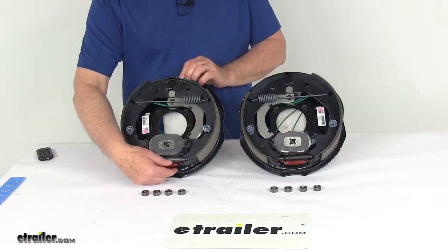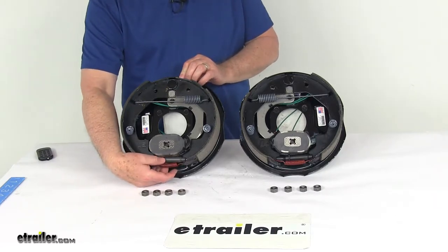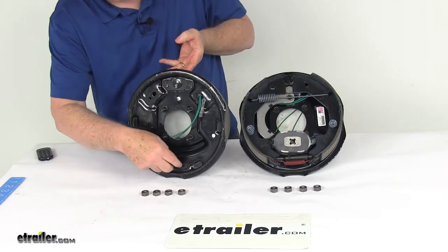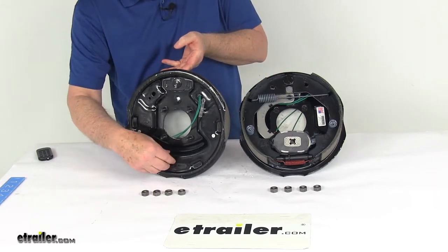These assemblies are manual adjustment brakes. The gear right down here is how you adjust them, and they do require periodic manual adjustment. On the backing plate, there are two holes at the bottom that you'll put your screwdriver or brake adjustment tool through to adjust the brakes.